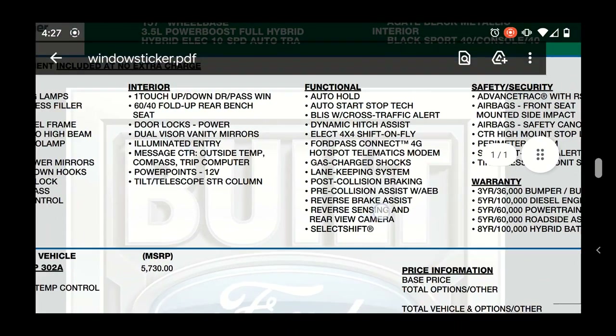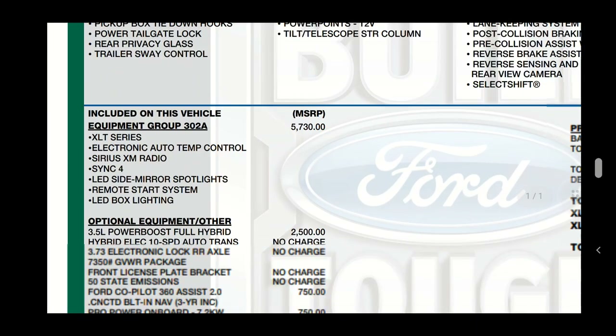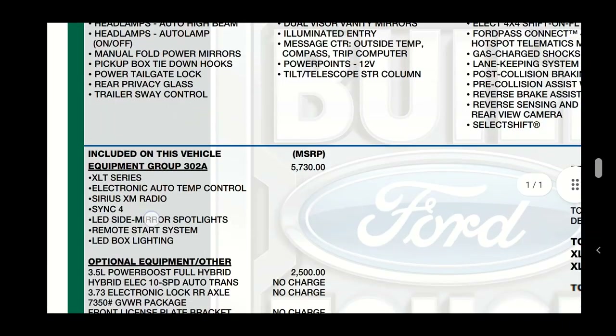A lot of these are more electronic features. This is the XLT with the 302A package, which comes with Sync 4 and the bigger screen. Those potentially would add up and add weight into the truck.